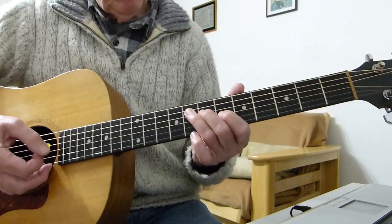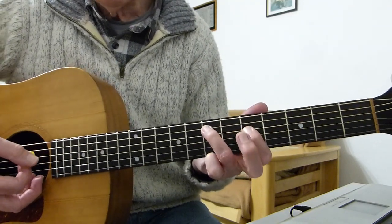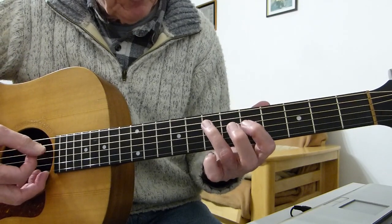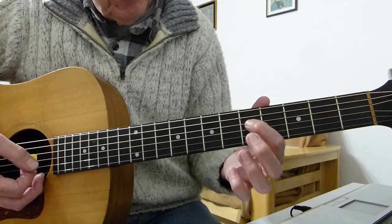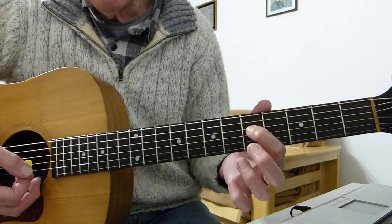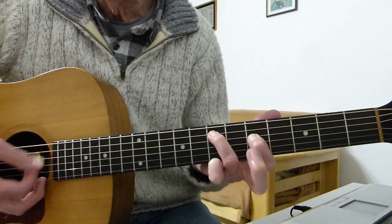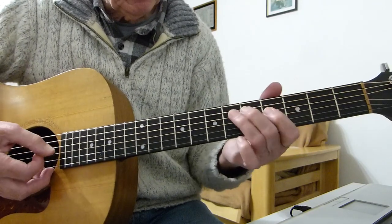This is where I differ from a lot of people, but I think this is what's on the record. I'm playing the fifth fret of the fourth string with my first finger, and my third finger is playing the seventh fret of the fifth string, which sounds like that.